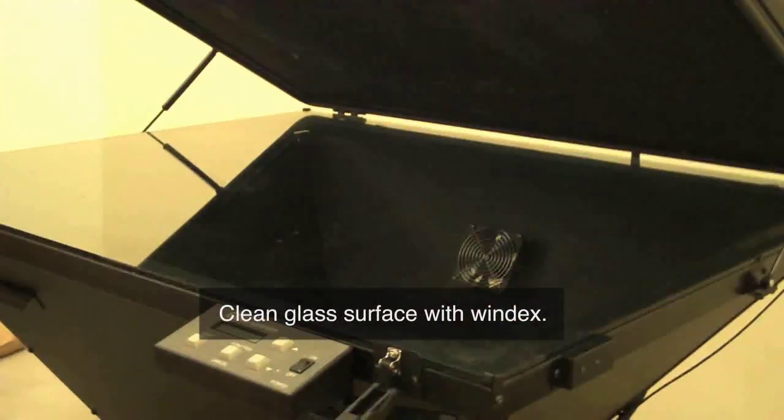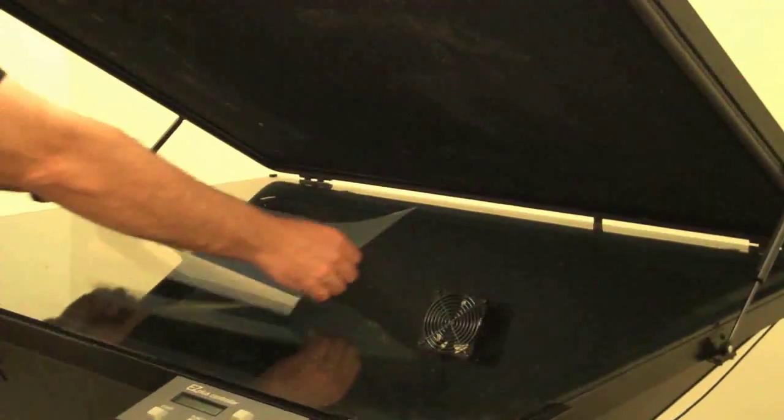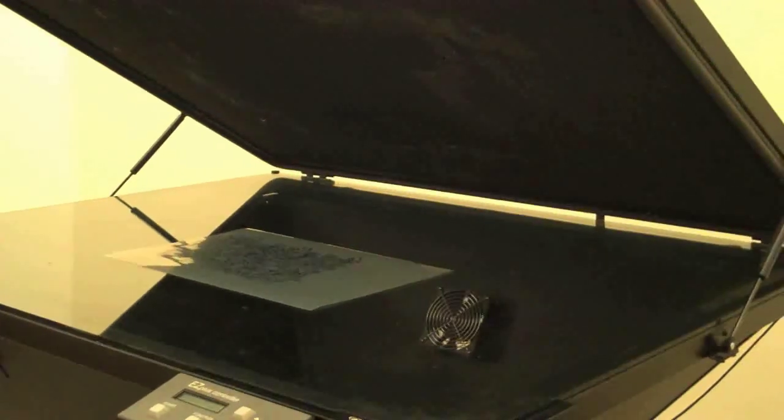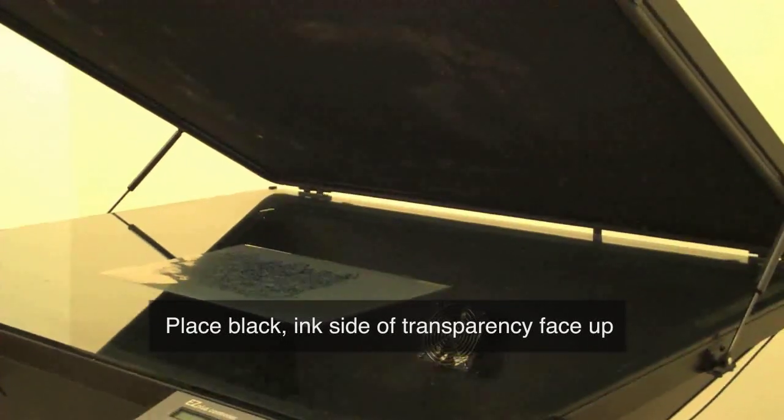go ahead and take the transparency that you've just made up in the digital lab and place it in the middle of the glass, making sure that the side that has the ink on it — the black side — is face up.